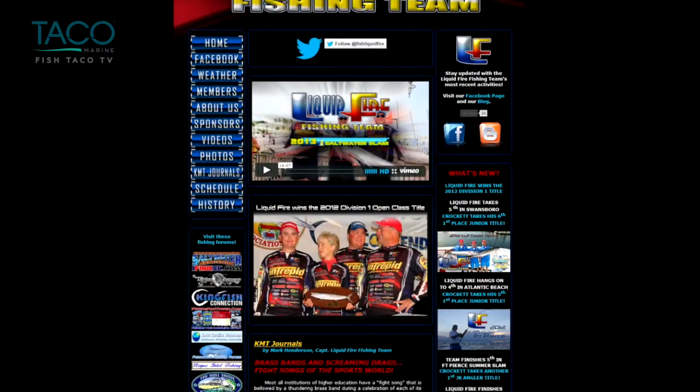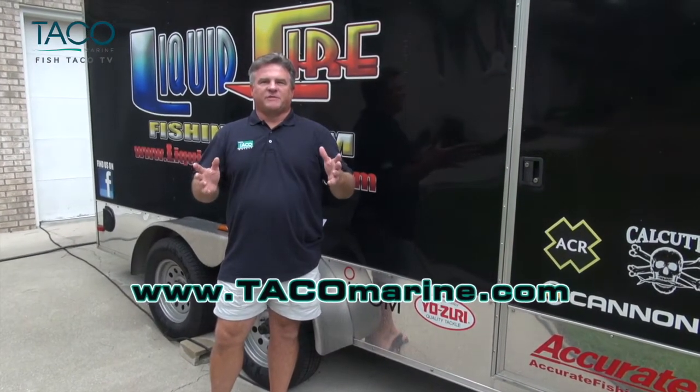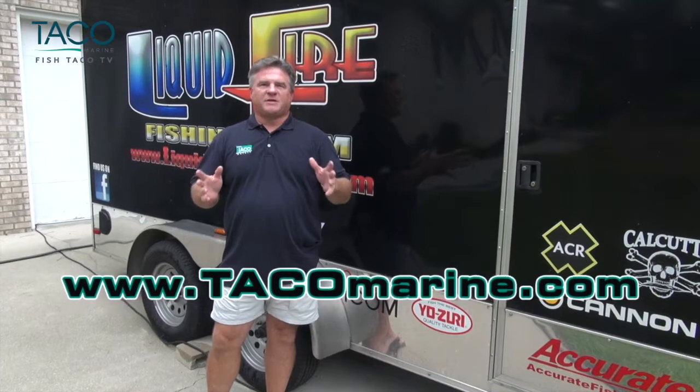Hi, everybody. I'm Captain Mark Henderson of the Liquid Fire Fishing Team in Cape Carteret, North Carolina. I'm here today to talk to you about your boat's rub rail replacement. Whether it's been damaged or you just want to improve the appearance of your vessel, Taco Marine has the product that you need.